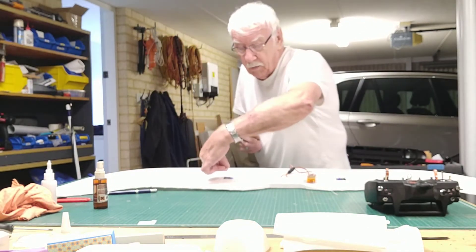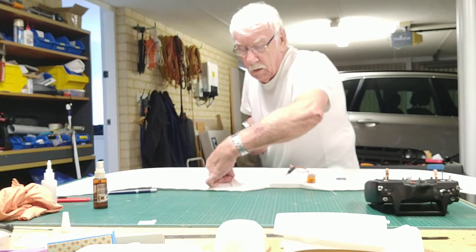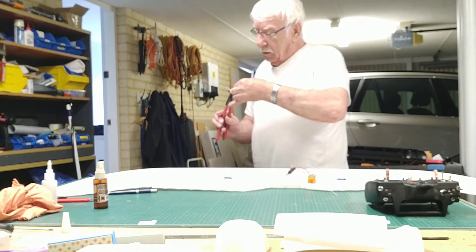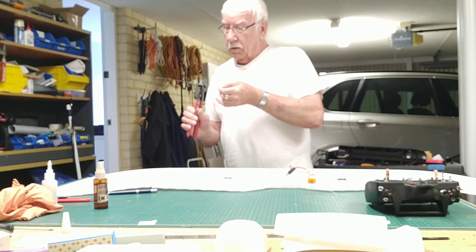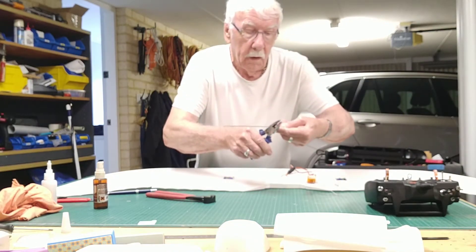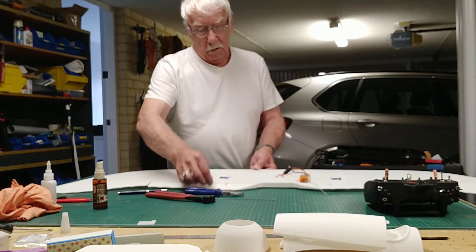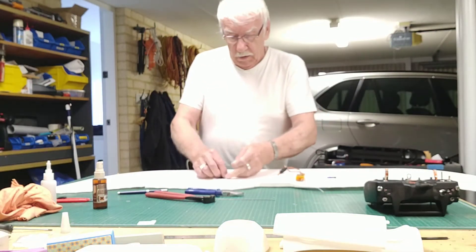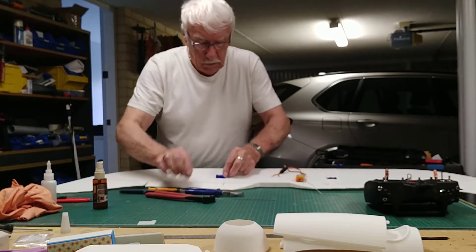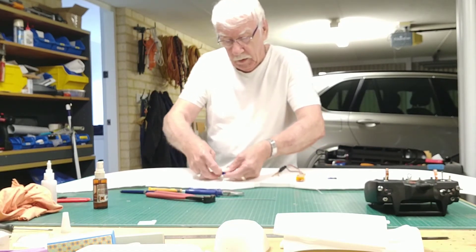So I'm going to bend this one there - that wants to go that way for the best. I want them both going the same way. Now you can only do this if you can either remove the servo or the arm and the aileron, because you have to be able to twist the connection in. So if I just put that in there, and then I connect that into there.